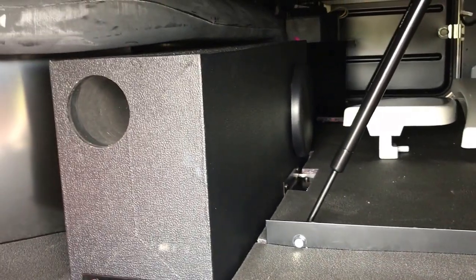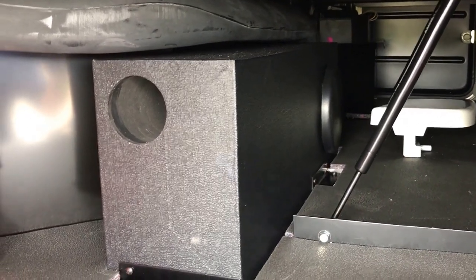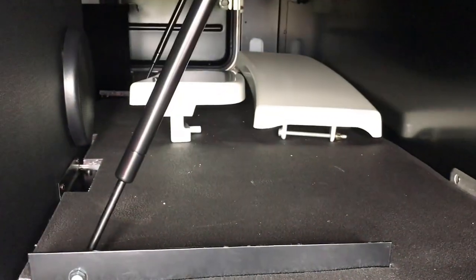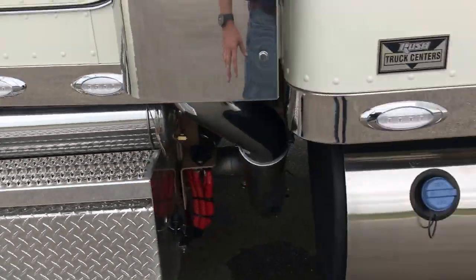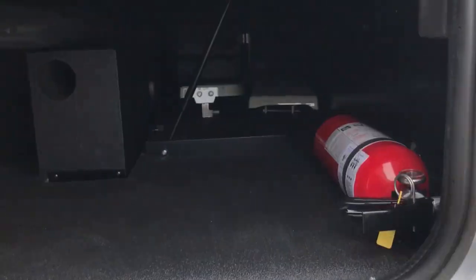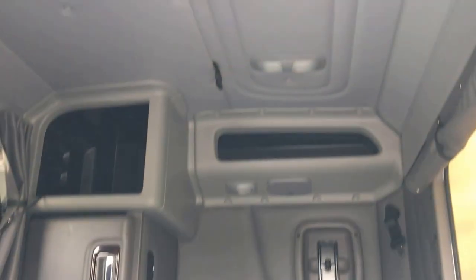Looking in the bunk here, there's the speaker subwoofer box with the built-in amplifier. Those white panels are the panels that went there that we take off whenever we put the light kit on — just put them in the truck, the new owner may want them. Premium mattress, back window with the curtain.